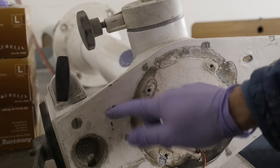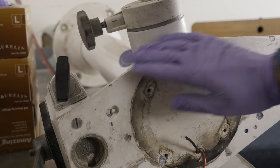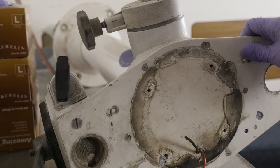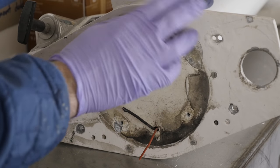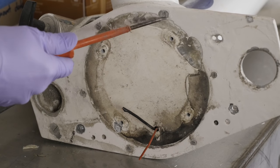Looking at the top plate you can see there are a bunch of holes here. Those are all extra holes that I no longer need, and also the top plate is pretty corroded and crusty looking, so I'd like to replace it. It's just a piece of aluminum, so getting a new one cut shouldn't be that expensive. But of course if the innards are all messed up, there's no need to go through the effort of replacing the top plate.